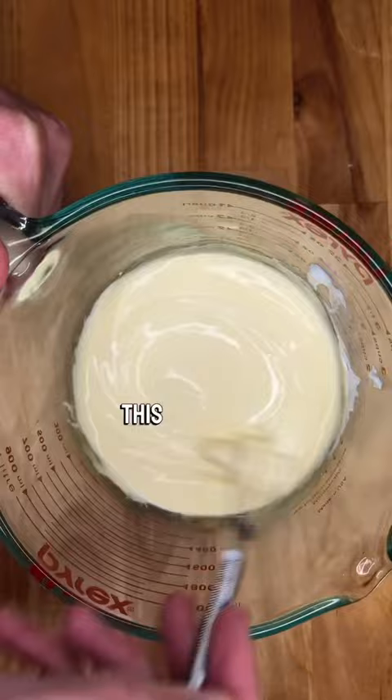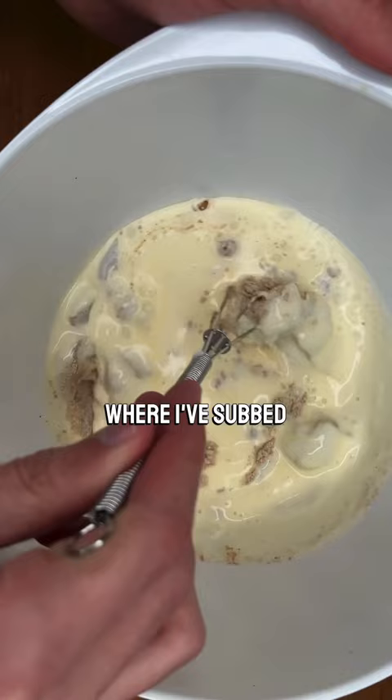This is a recipe that I've adapted from J. Kenji Lopez-Alt, my biggest cooking role model, where I've subbed half of the wheat flour for acorn flour with some other minor adjustments.